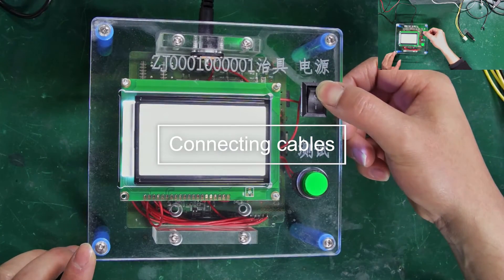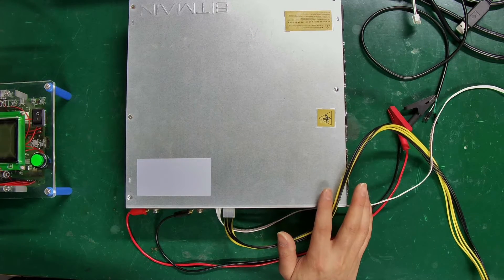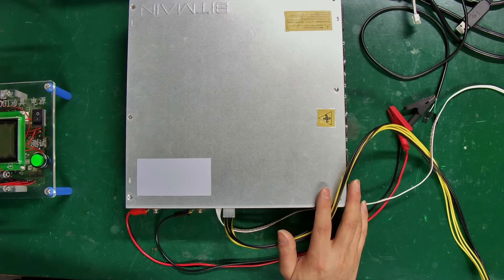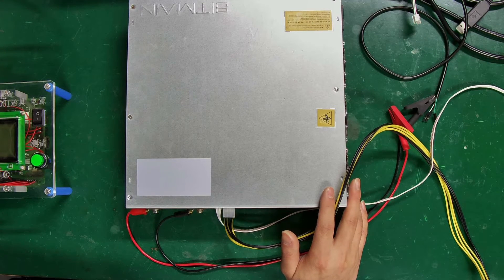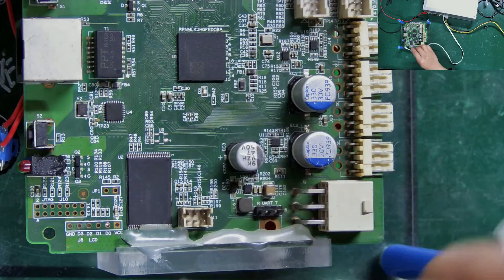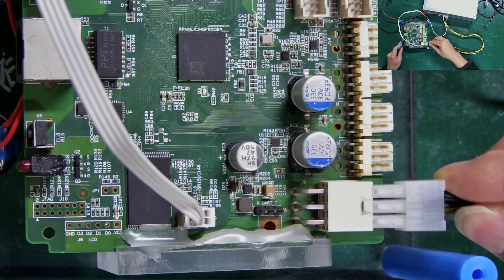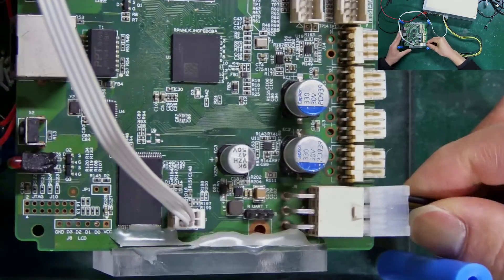Step 2: Connect the fixture, hash board, and computer cables. To test the S19J Pro hash board, we need to use the APW12 power supply, which powers both the tester and the hash board. This is the 4P voltage regulating cable on the power supply — plug it into this port. Then connect the 6P power cable here to power the fixture.